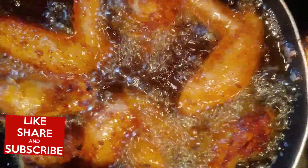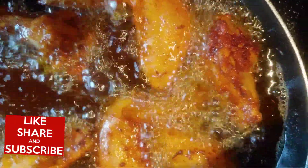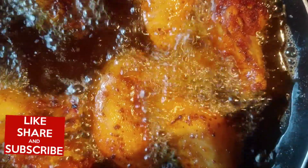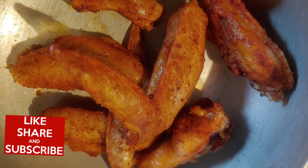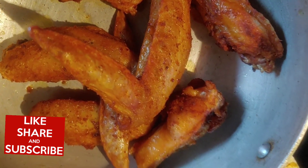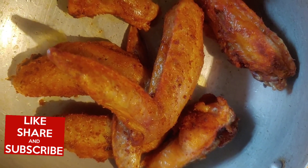My chicken wing is already fried. You guys, I normally season up my chicken already, so I'm going to show you how I seasoned my chicken. So after I cut my chicken wing, what I'm going to do, I'm going to put my chicken wing under fire with some water, and I'm going to cut up some herbs, and I'm going to put it in my chicken. Stay here for the process.